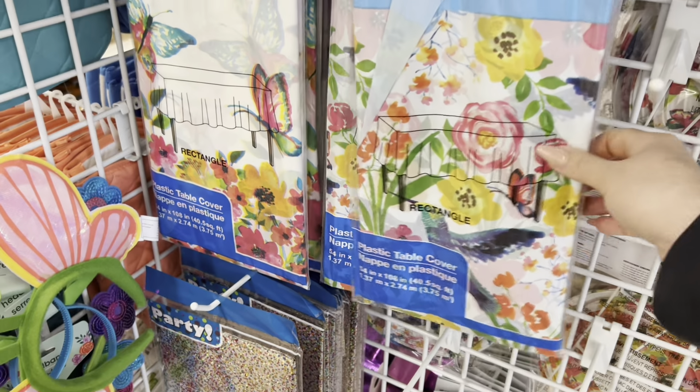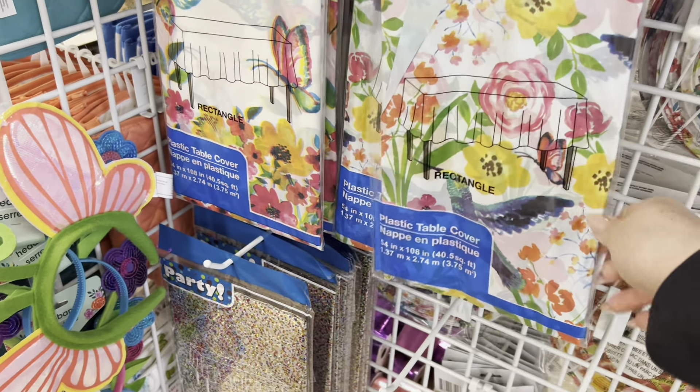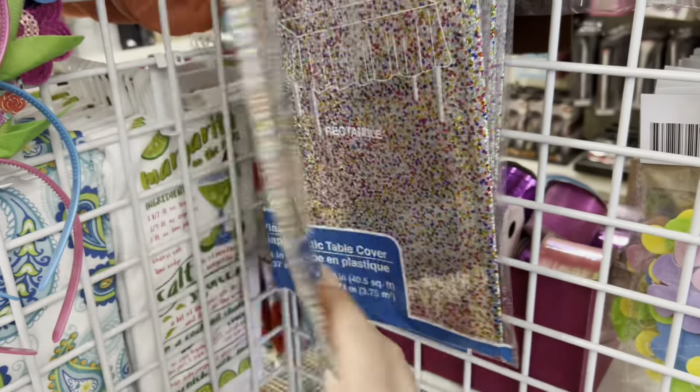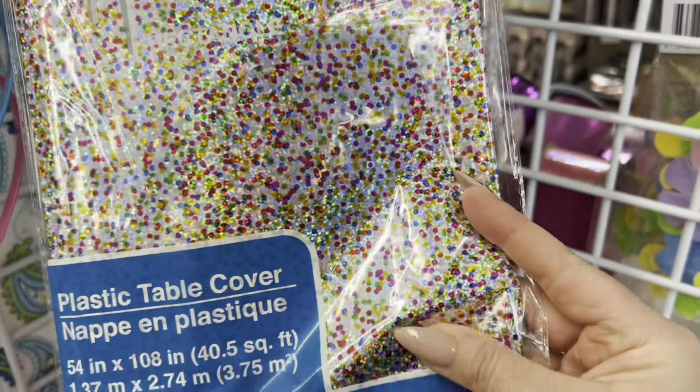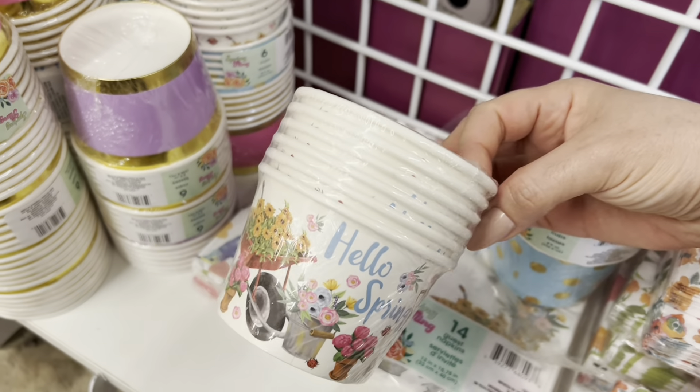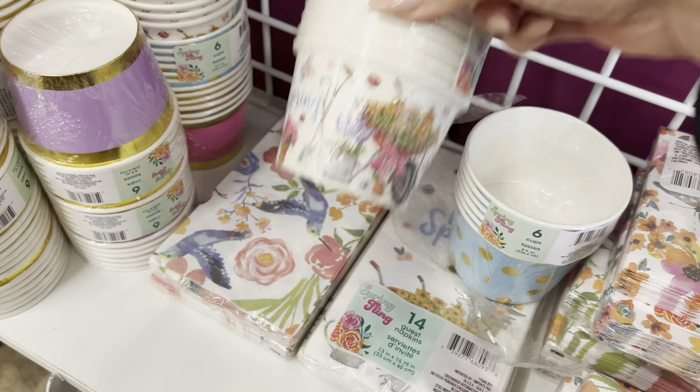There's still some new spring stuff showing up. These are plastic tablecloths — you can cut them up and use them as filler for crafting or all different things. They also have paper cups or bowls — not entirely sure what you'd call them.